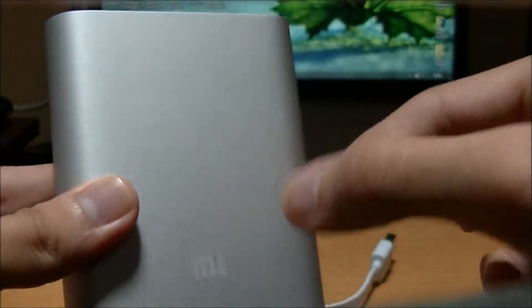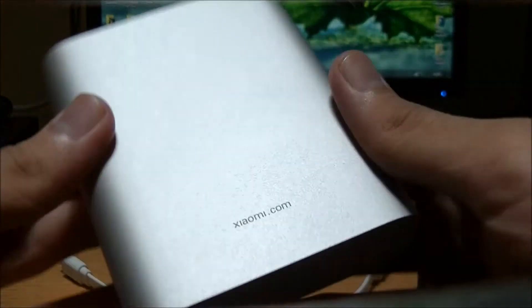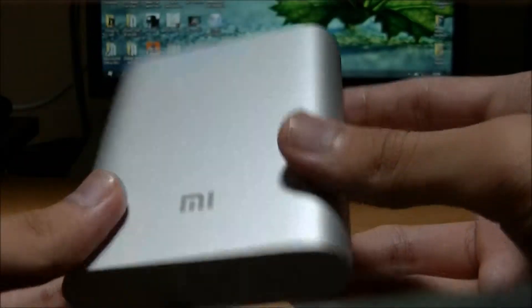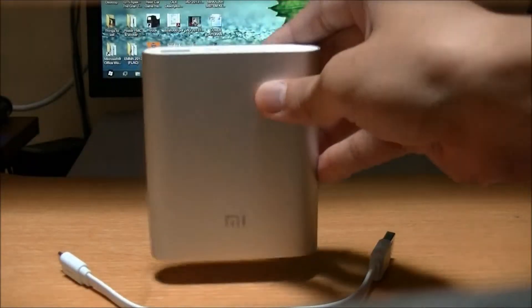The build quality is really nice — it's made from aluminium with CNC-based machining, so it definitely looks very premium. However, it is a little bit on the heavy side at around 250 grams, so you might not really want to carry it in your pocket when going around.